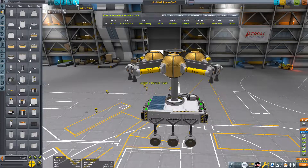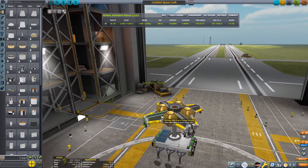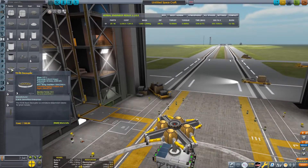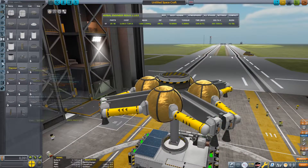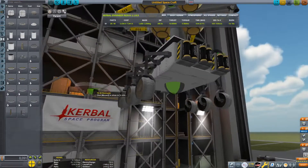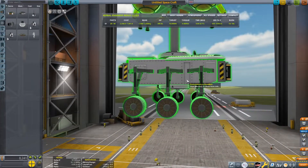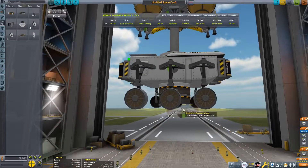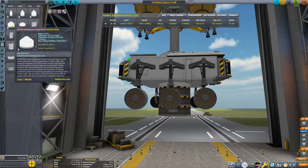The next thing to do is go to the other editor — we should now be in the VAB. Just press that switch editor button. Add a decoupler to the top here. Make sure you use the smallest one and also flip it around so that the arrow is pointing downwards. Then put a decoupler on the bottom as well with the arrow pointing upwards. You'll need something to fill the space between the rover and the bottom, so put some reaction wheels — I'll put three.